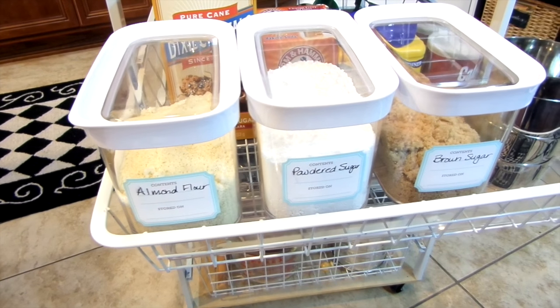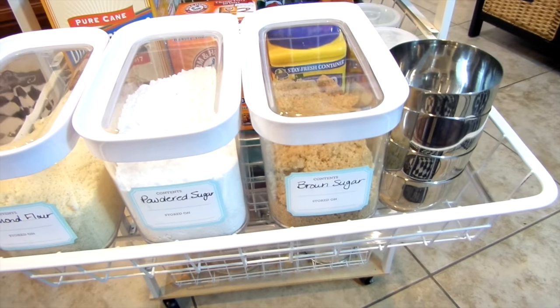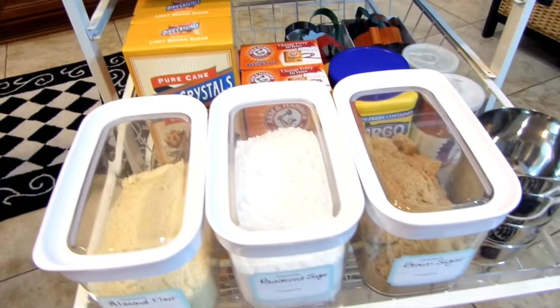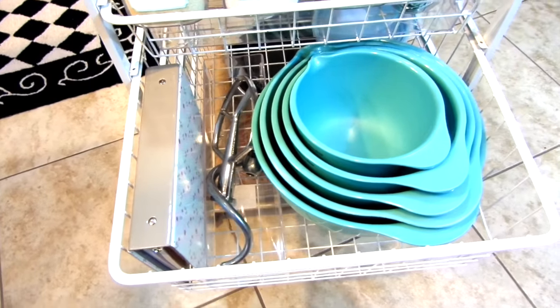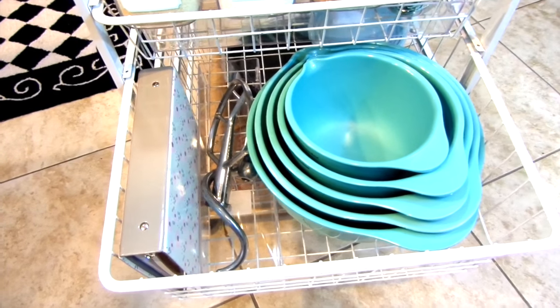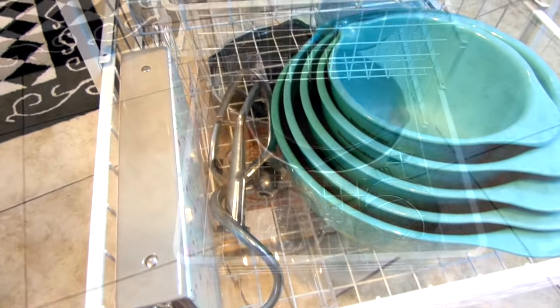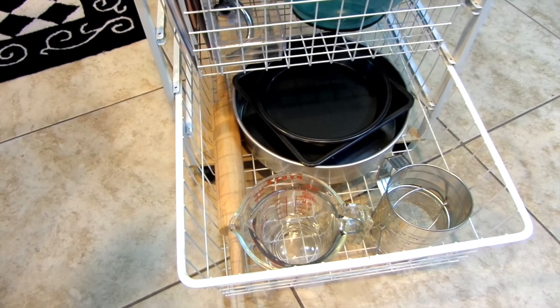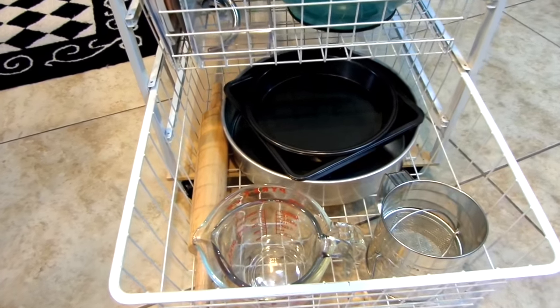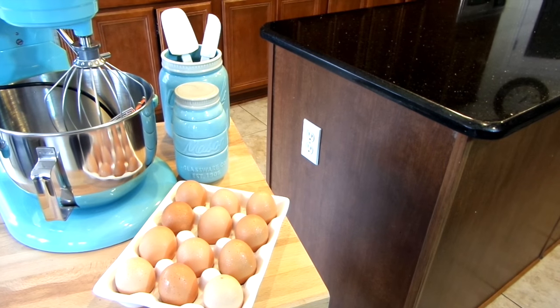The second drawer is where I keep most of my dry ingredients inside airtight containers from HomeGoods — extra sugar, baking soda, and cookie cutters are also kept here. On the third shelf are my mixing bowls and the attachments to my mixer, and my binder is kept here too. In the last drawer are my measuring cups, sifter, rolling pins, and baking pans.